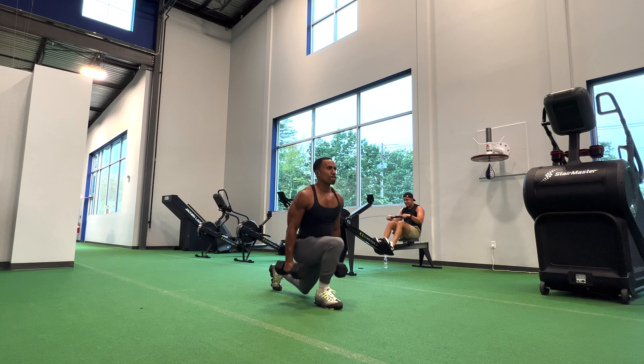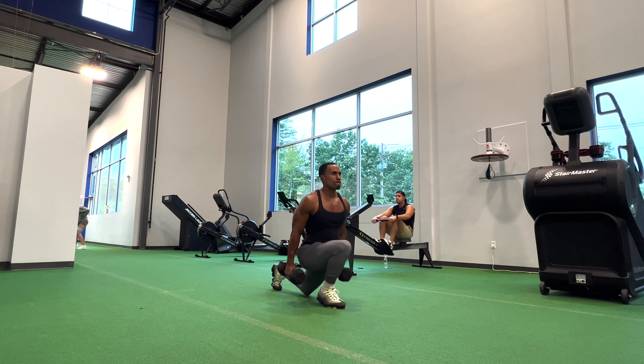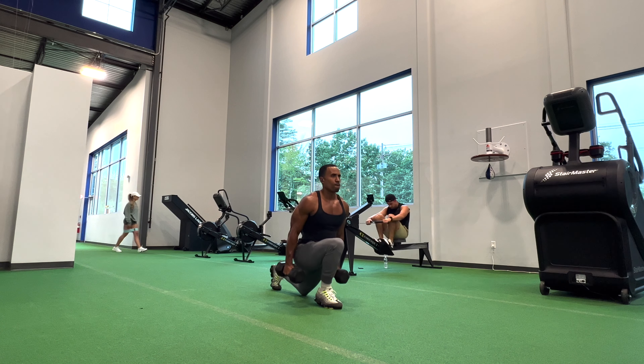The next exercise I did was for legs. I did deep split squats with 25 pound dumbbells — five reps on each leg, repeated for five sets.